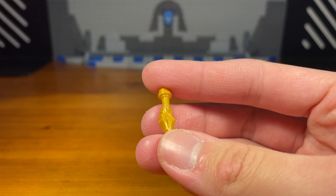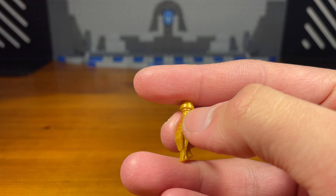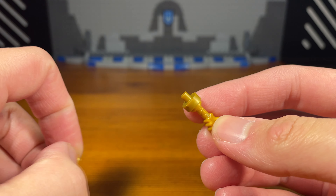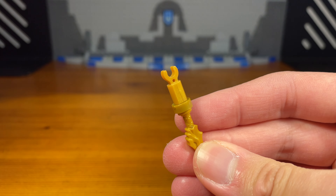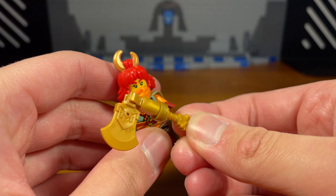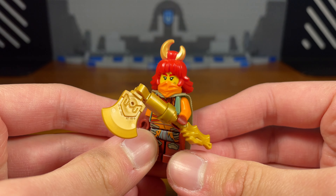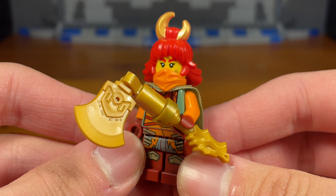For Wildfire's first weapon we have an axe. First we're going to take this dragon hilt piece, attach this golden piece, then take this golden clip piece and attach that right there. Then for the last piece we're going to take this Monkey Kid axe piece, and then we have the completed axe. I think an axe would really fit Wildfire's violent fiery personality, so that's basically it for this first weapon.